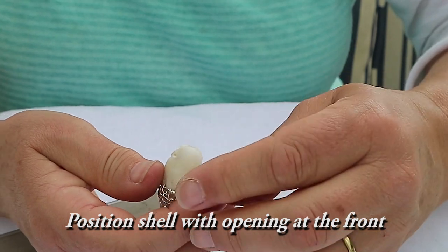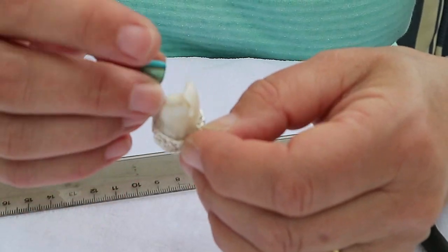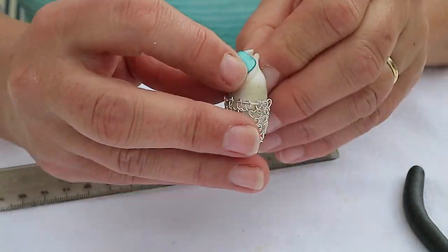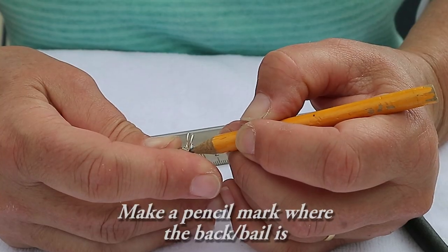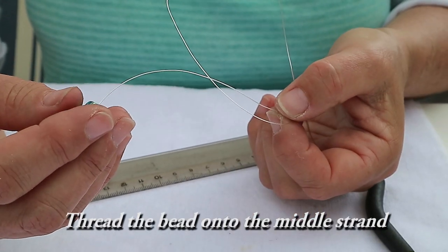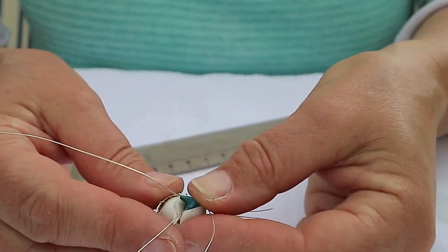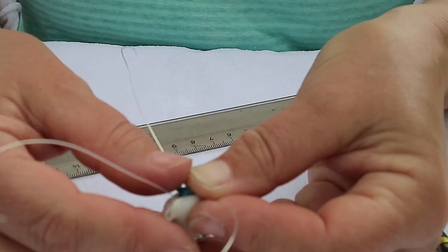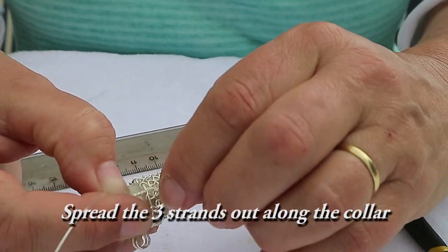Twist the three strands together for about one centimeter or half an inch. Position the shell with the opening at the front and the bail at the back. Make a pencil mark where the bail is — it'll help keep it aligned. Thread the bead onto the middle strand all the way down to the twisted band. Spread out the three strands along the collar.